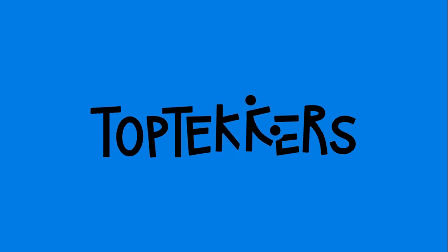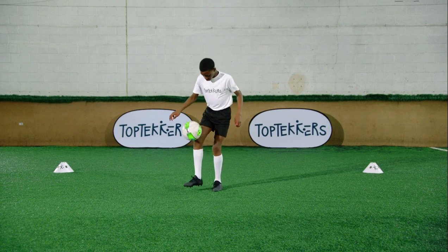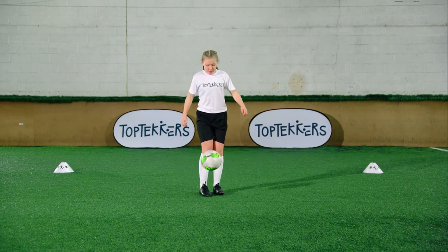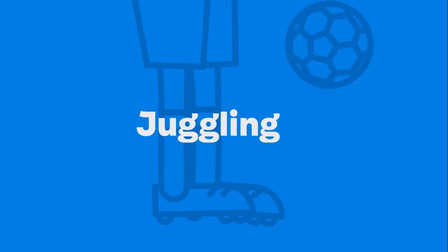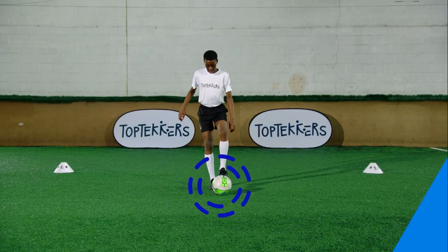Learn how to control the ball, keep it up in the air, and become a juggling top tecker. Start with the ball on the floor. Use your foot to get the ball in the air.